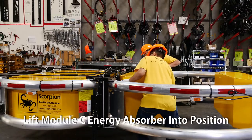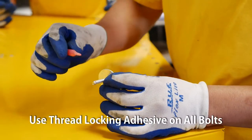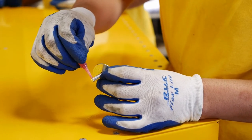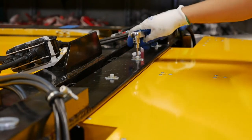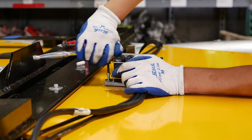Lift the Module C energy absorber into position. Apply threadlocking adhesive on the one-quarter inch by one-and-a-quarter inch bolts. Use a washer and tighten to a minimum of 20 foot-pounds, securing Module C to the diaphragm.